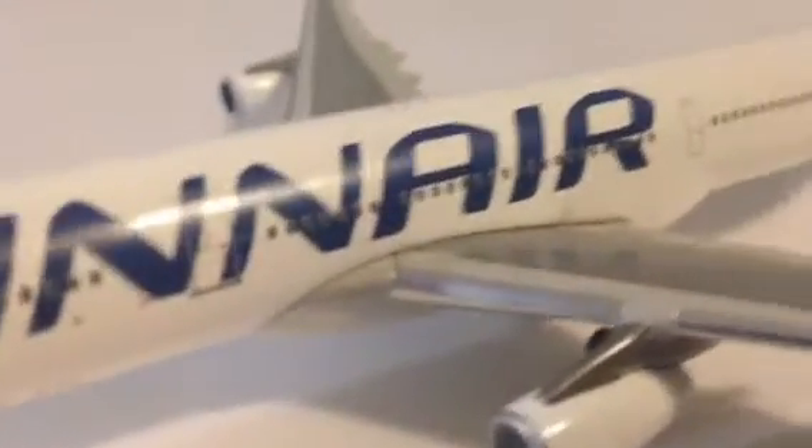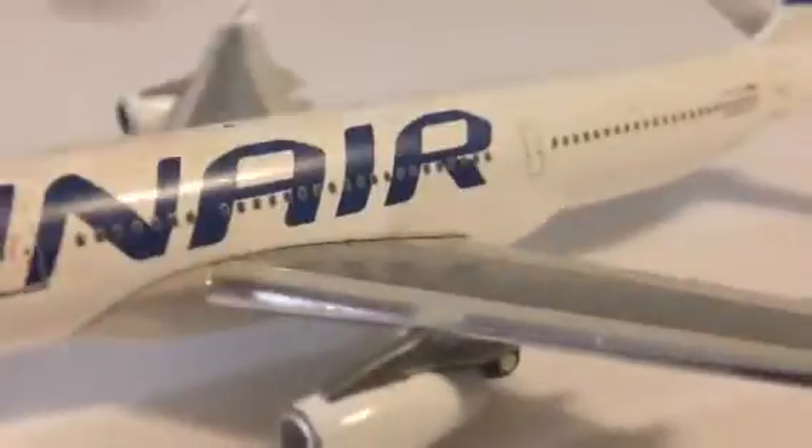On the gear doors, it says — let me actually drag it a little bit closer to the edge so I can show you. If it would focus just a little bit more... yeah, it says QF right down there. Just moving down the aircraft, you see there — just Finnair. Just beautiful.